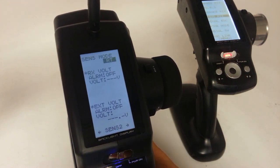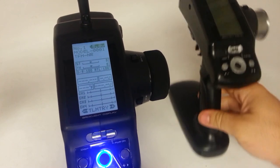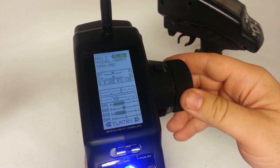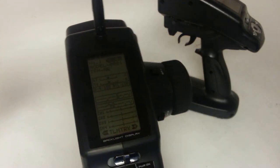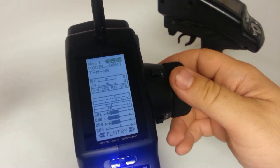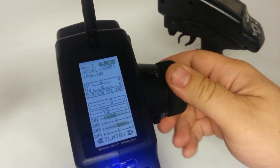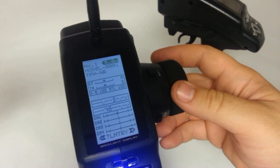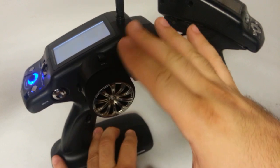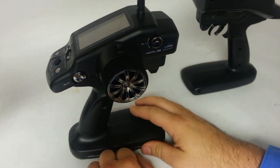Returning back to the main menu again, this will look very familiar with the servo view down at the bottom. Right now I've got the four-wheel steer mixing activated while I was just testing out some of the new programming to make sure everything was working properly. But beyond that, all the same programming inside of this radio as was in the old 4PL, just some of those new little updates that we touched on.